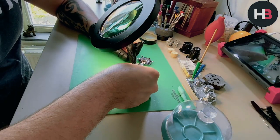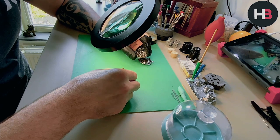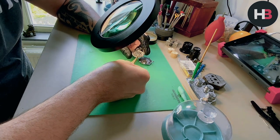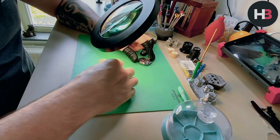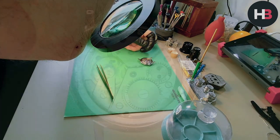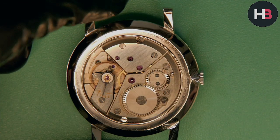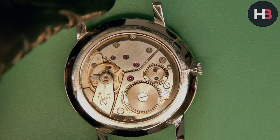It's a simple snap-back case — you just use a case knife and it comes off really easy. You need to be careful not to push too deep and have the knife slide into the movement and slice the balance in half or something crazy. That would not be fresh. So, case back off and now we can start with the disassembly.